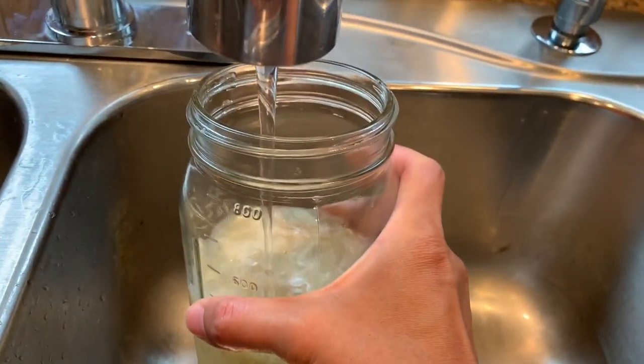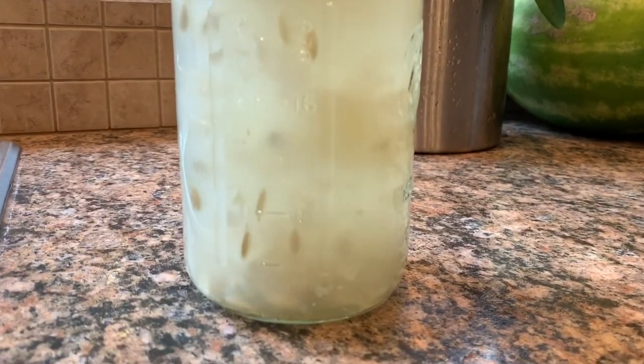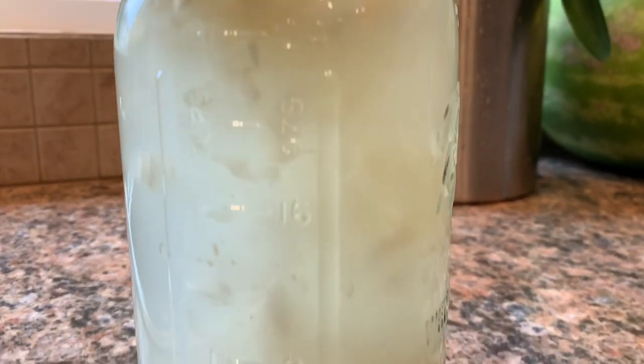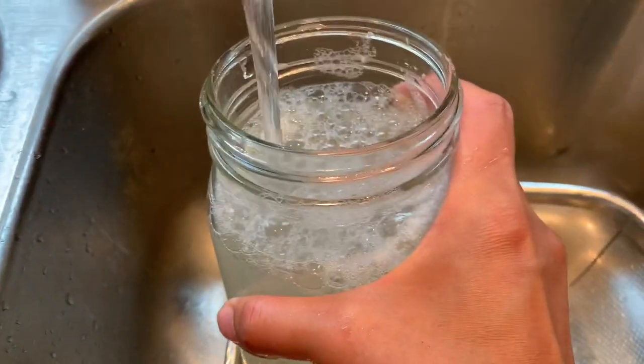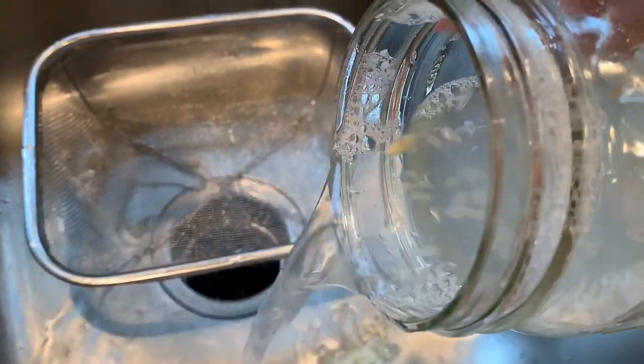Once the fermentation is complete, fill up the jar with water. The non-viable seeds usually float on top, while the viable seeds stay at the bottom. Pour out the non-viable seeds and moldy pulp and rinse the seeds three times until the water is almost clear.